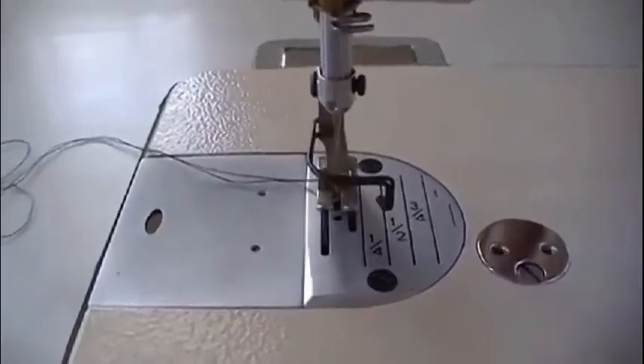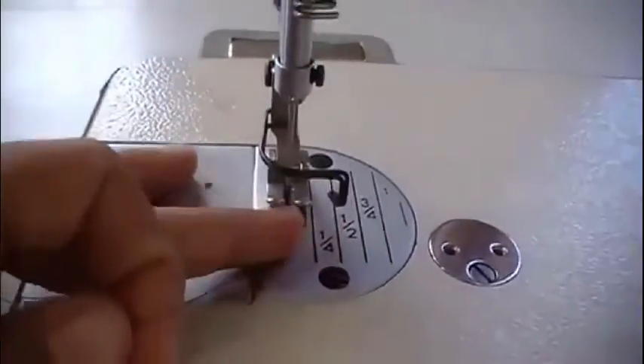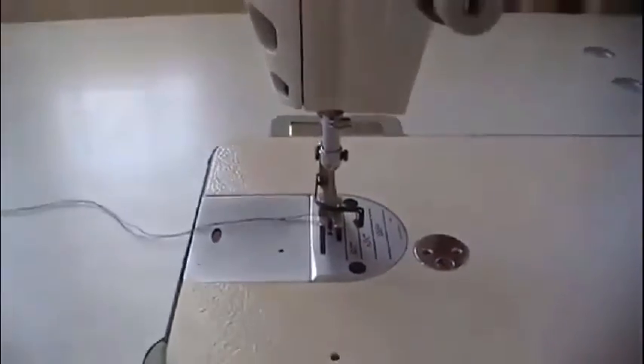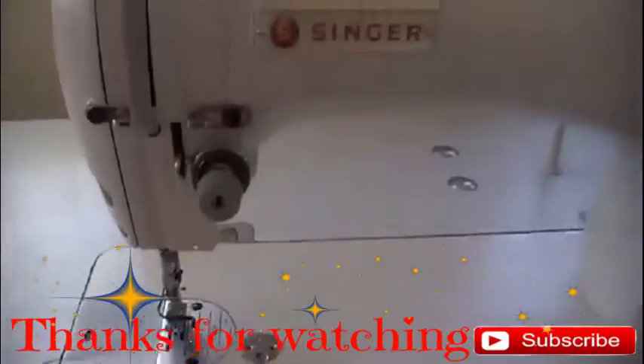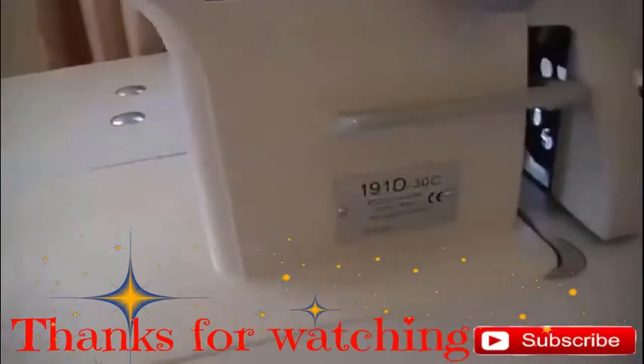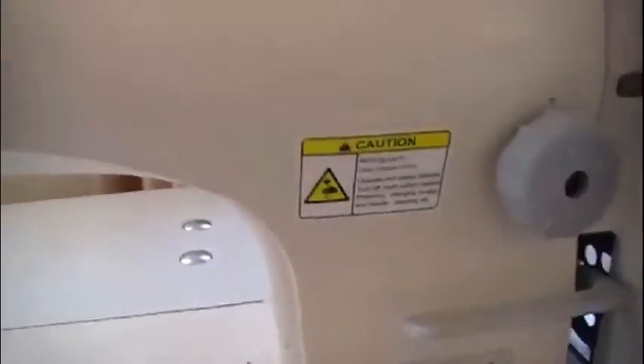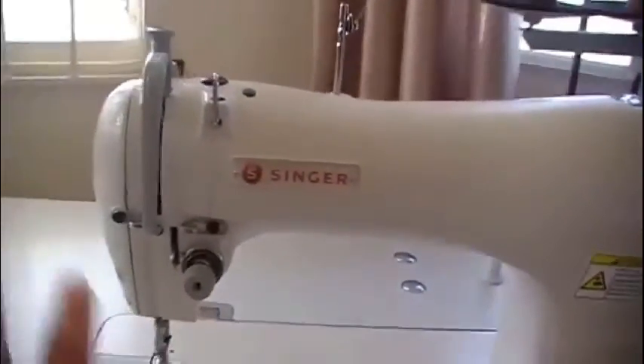If you start sewing and the bobbin case falls out, just repeat the steps again and you should be okay. So that's how to insert a bobbin into a Singer industrial sewing machine. Thank you very much for watching, bye!